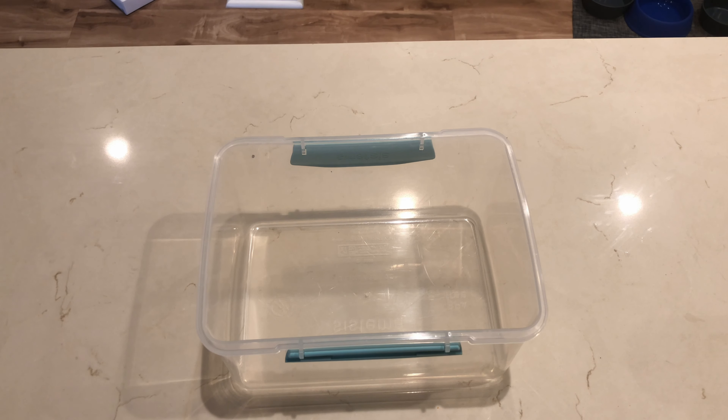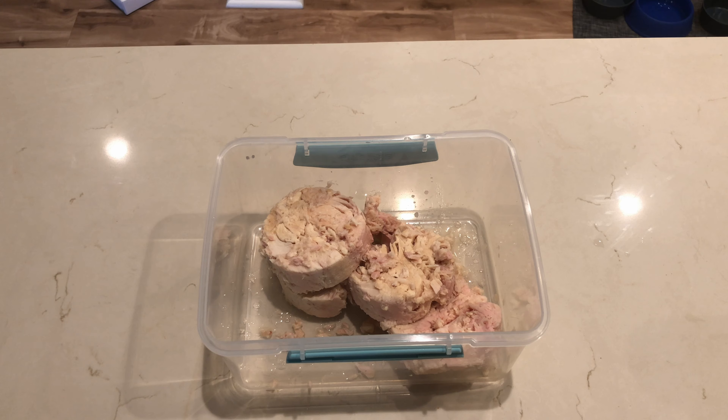Ladies and gentlemen, welcome back to the channel for another meal prep tip video. Today we are making the world's greatest tuna salad recipe, because let's face it, tuna salad can get pretty bland at times and tuna is really just a boring canned meat — but we're going to spice things up here today.